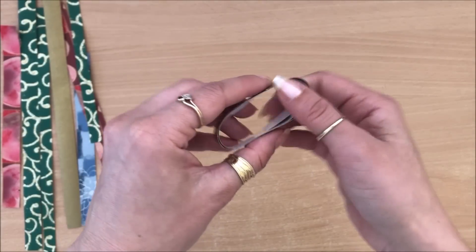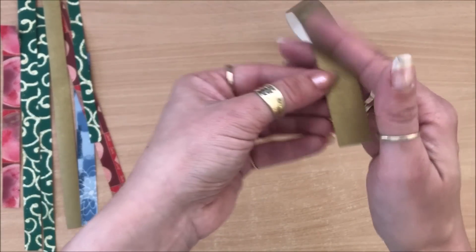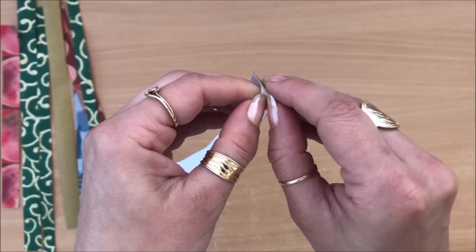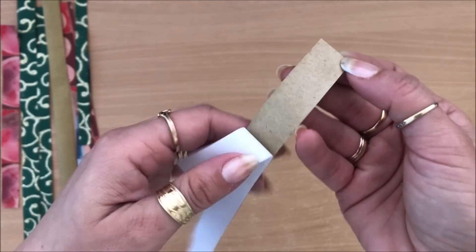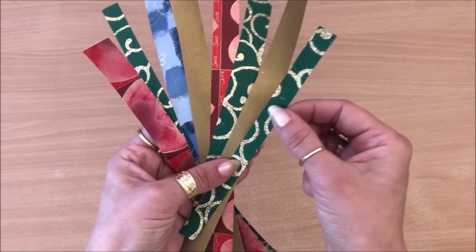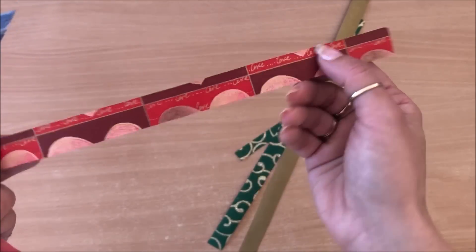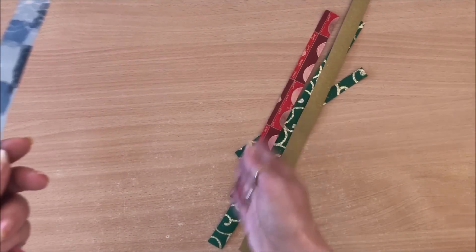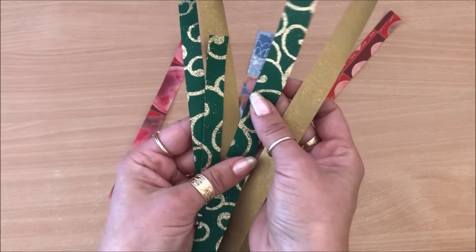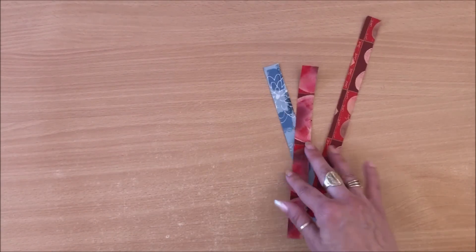When you're ready to use it, simply remove the backing and there's strong tape underneath. Just a little word of caution: don't keep every single off-cut. It's tempting, but just keep really nice pieces. In my projects I'm gravitating towards the gold ones — perhaps I'd keep something like that, perhaps not something lesser quality.